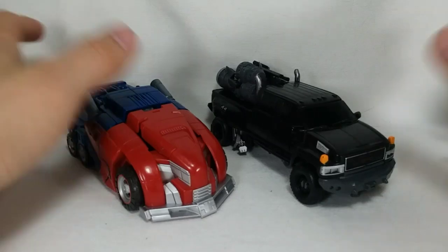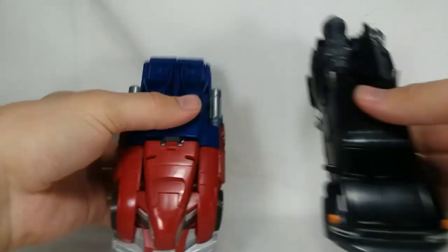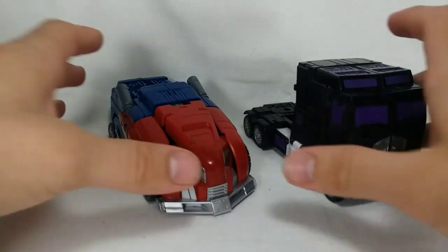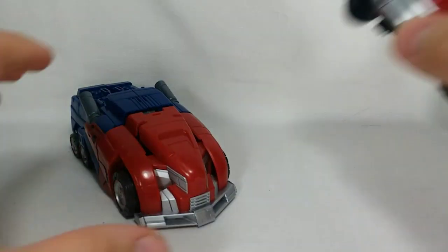For comparison, here's Studio Series Ironhide, just so you can see how he feels with another Voyager class — they're pretty much the same size. Here is Legacy Motormaster, here's Legacy Bulkhead, just some random vehicle mode comparisons. And lastly, here's Rodimus.